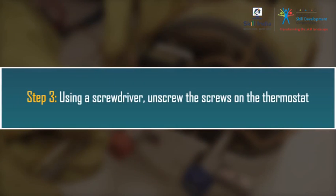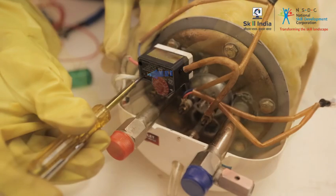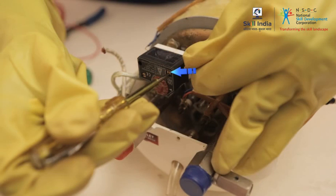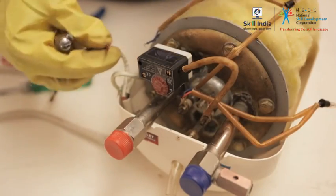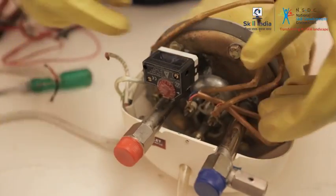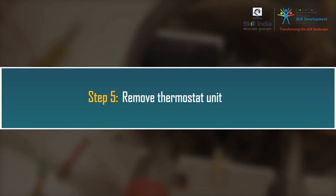Step 3: Using a screwdriver, unscrew the screws on the thermostat. Step 4: Carefully remove the wire connections on the thermostat. Step 5: Remove the thermostat unit.